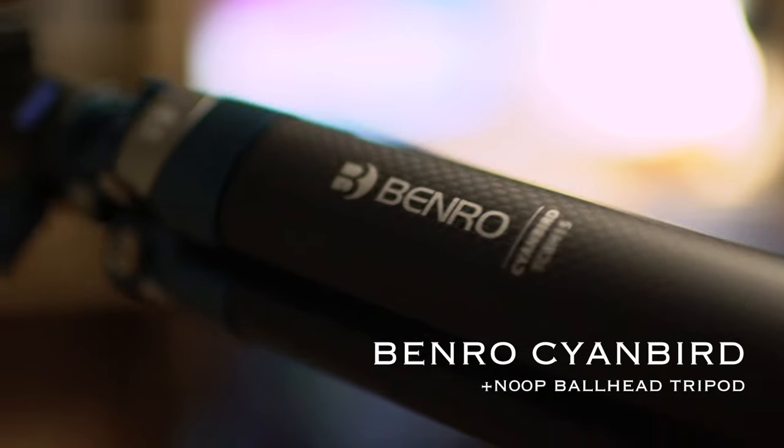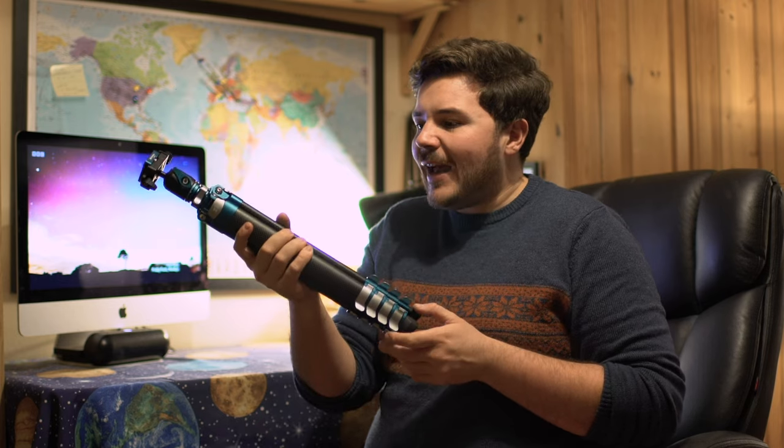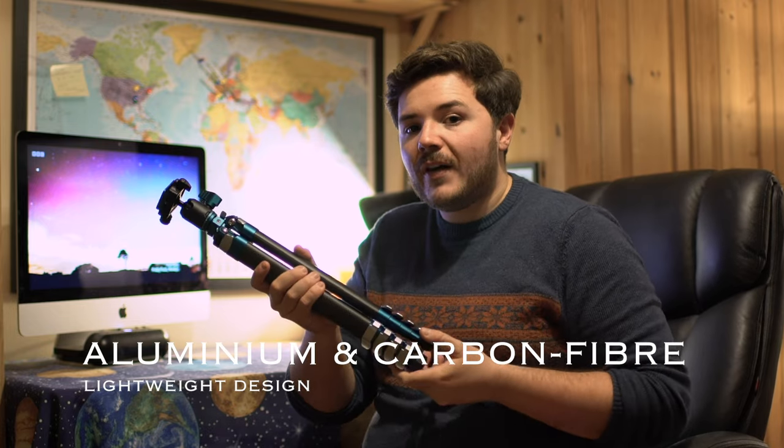So here it is, the star of the show — the Cyanbird tripod by Benro. This tripod will take my photography to new levels. It is a lovely tripod, because when I'm holding it now, it feels as light as a feather, and at the same time you can feel that it's so durable.